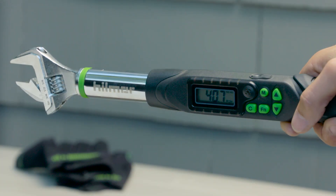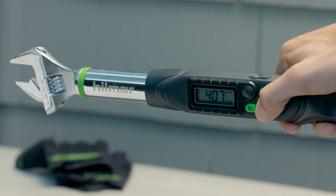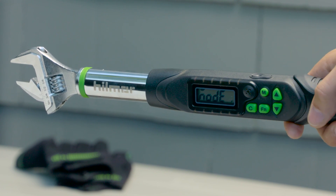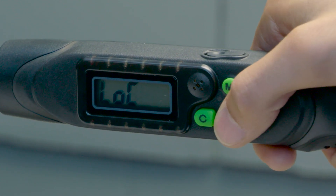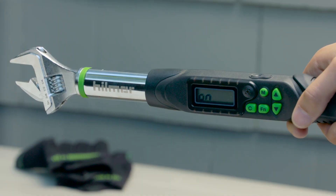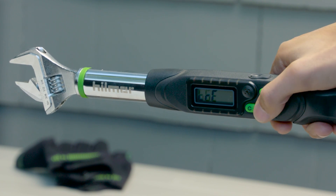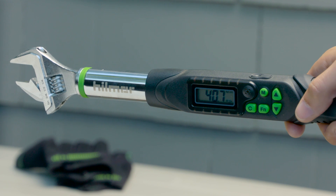To set frequently used torque values in the memory settings, unlock the digital torque wrench by pressing and holding the function button until mode is displayed on the screen. Press the function button again. The display will now read lock. Using the arrow buttons, toggle until the screen reads off. Then press the function button four more times until there is a torque value displayed on the screen.